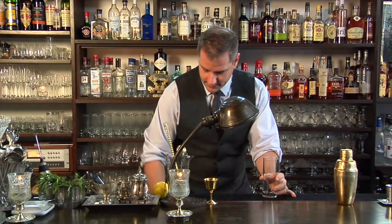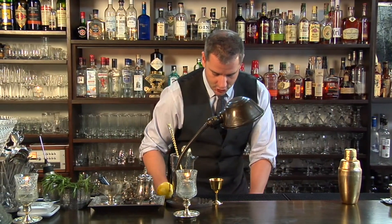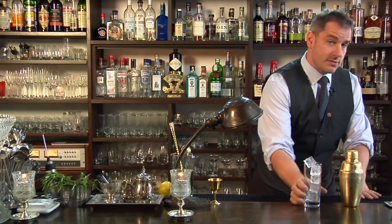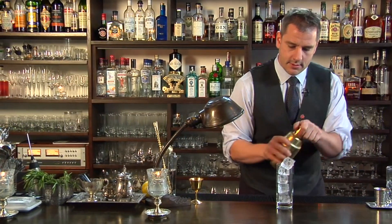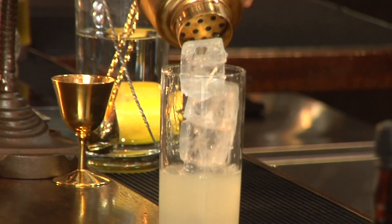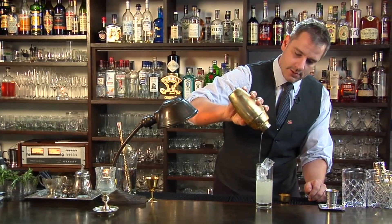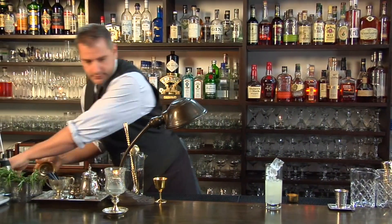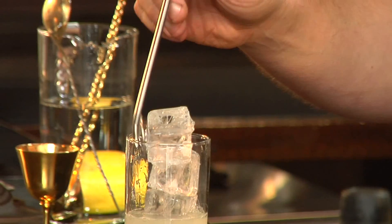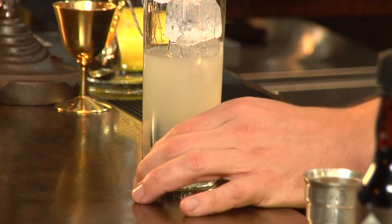Collins glass. I'm gonna fill this with some nice big chunks of ice, and you'll see why we use big chunks in a second. Your lemon and sugar, nicely chilled, into your Collins glass. Now we're gonna put our nice metal straw spoon in now. We use this to make sure the drink is nice and cold as the metal chills when it's next to the ice.